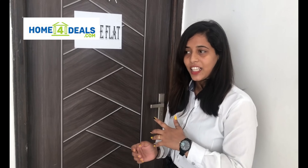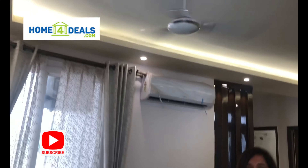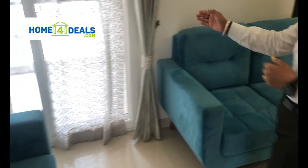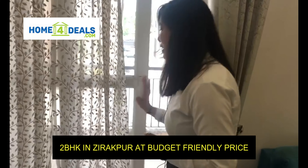Let's show you a sample. This is our drawing-dining area of 10 by 18. You will also have a utility balcony. You will also have a store and PVC glass provided. This is a 6-foot wide balcony.